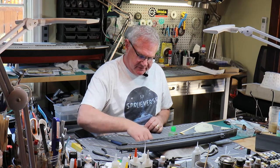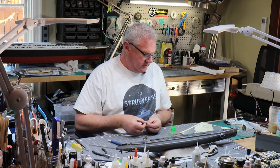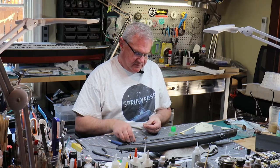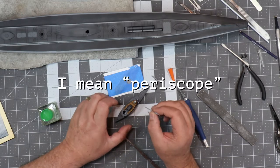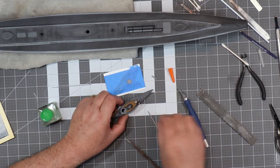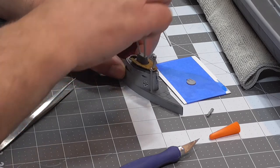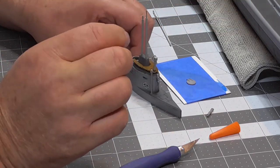The next thing I'm going to do is add the two telescopes, starting from the front. This piece just drops in like such, and the next piece drops in like this. These are not going to need any kind of glue — they're not going anywhere.